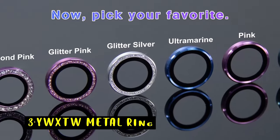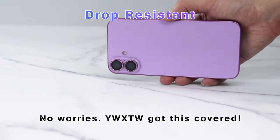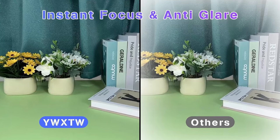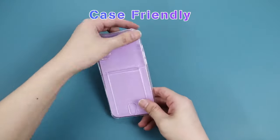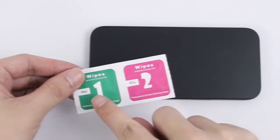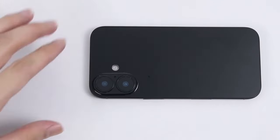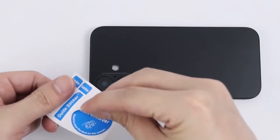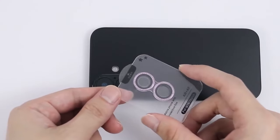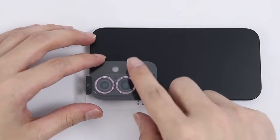At number 3 is the YWXTW Metal Ring. The YWXTW Metal Ring Camera Lens Protector is a top-tier choice for iPhone 16 and 16 Plus users seeking robust lens protection. This professional-grade protector is crafted from 9H hardness sapphire-coated tempered glass and aviation aluminum alloy, enhancing scratch and drop resistance by 30%. Its advanced nano-oleophobic layer shields your lens from fingerprints, sweat, and oil stains, ensuring a pristine camera view.